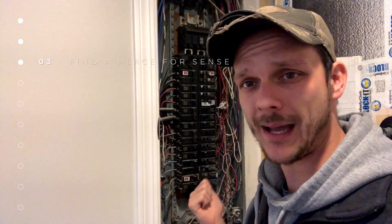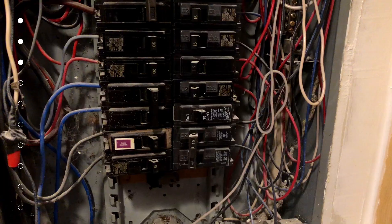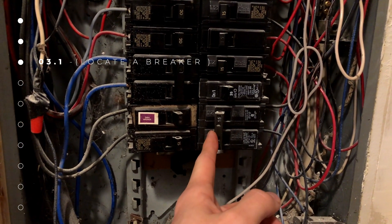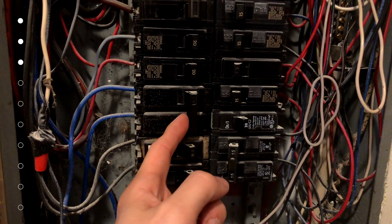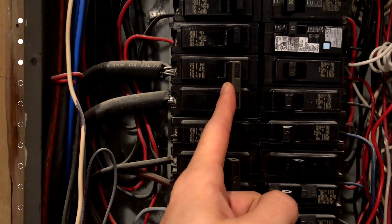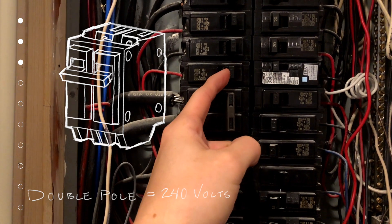We need a 240-volt breaker. It doesn't matter the amperage, but you could go with the lowest amp one you have in the panel. An electrician will have to install an additional one if needed. These single breakers are 120 volts; if you get a double one like this — 30 amp, 40 amp, 60 amp — voltage-wise if it's a double it's 240 volts, if it's a single it's 120.